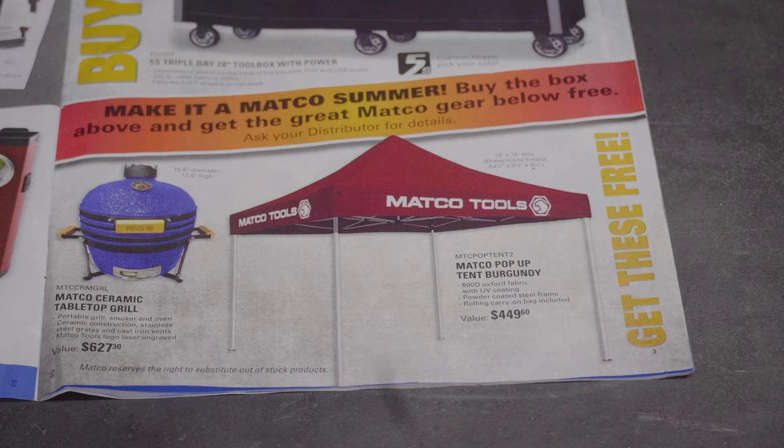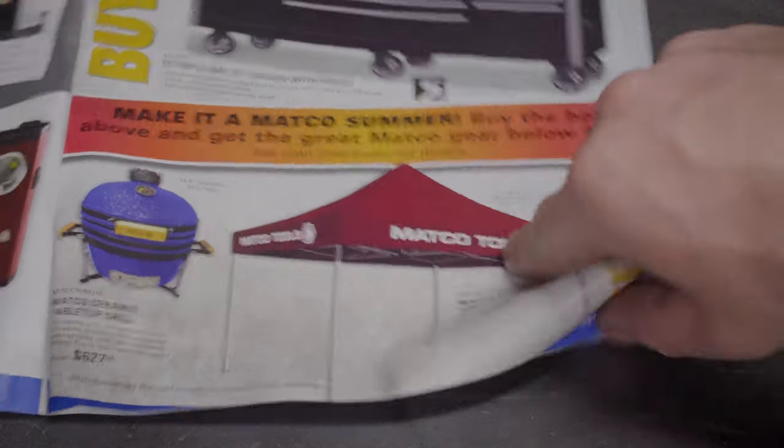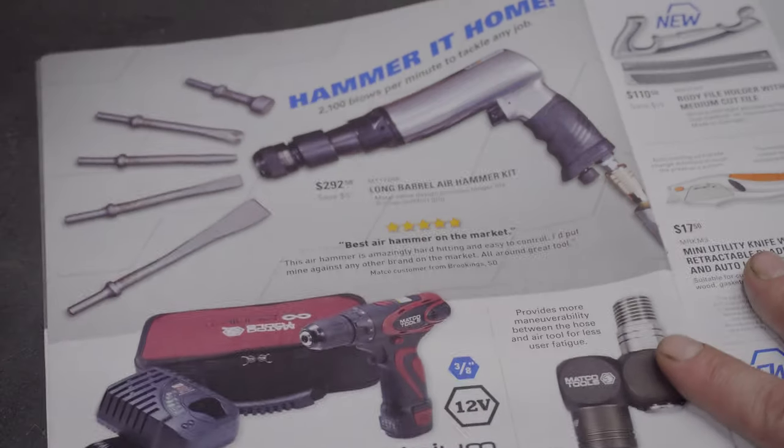If you buy that box they say you get great Matco gear for free — either the Matco ceramic grill valued at $627.50 or the burgundy Matco pop-up tent valued at $449. Every time I get on the Matco truck I look at that toolbox and it's beautiful. I keep talking myself out of getting the credit for it, but at some point I'm going to pull the trigger. I've got a 72-inch Harbor Freight box I'd probably put on the market — it's a pretty good box, but the Matco box is just what I want.